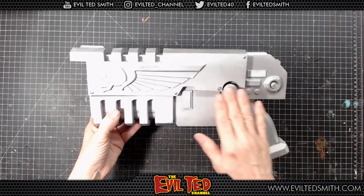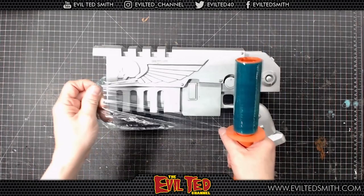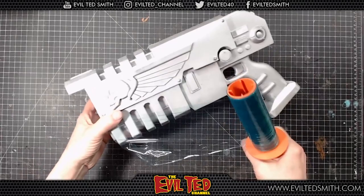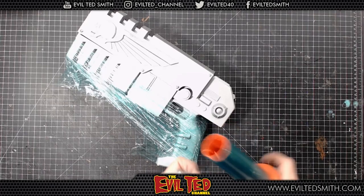Our next step is to paint this top section — I guess it looks like the slide on the gun — and we're going to paint this red. This is a packing saran wrap. I love this stuff — it's great for packing and shipping, but I love using it for masking. Just really easy. We're going to mask off this area; it's not exact, but just to get most of it, so I minimize using tape as much as possible.